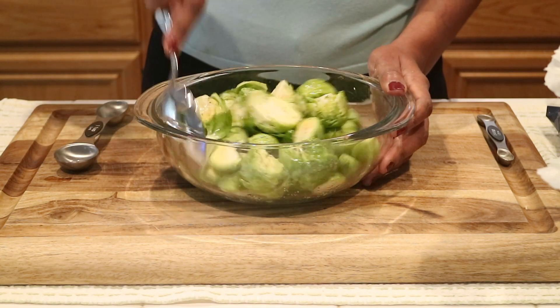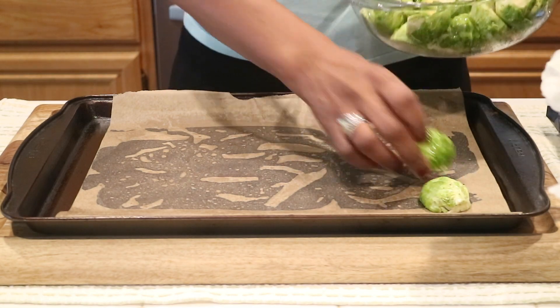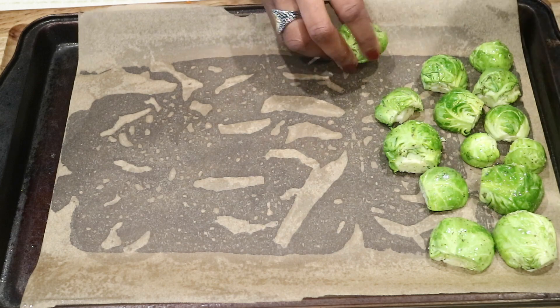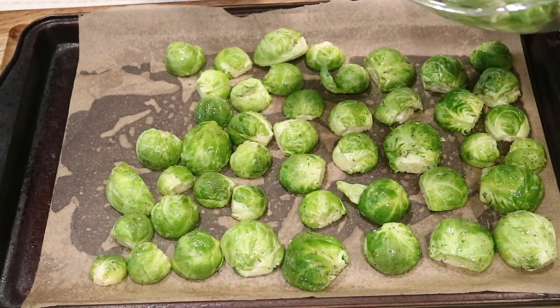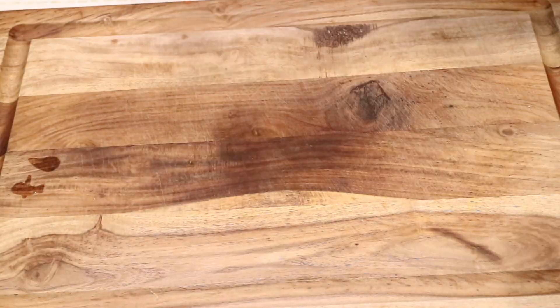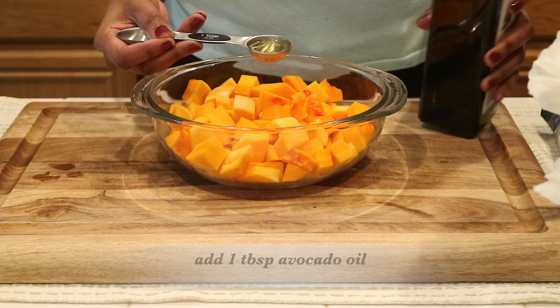I have my baking sheet already lined with parchment paper and I'm going to line up the brussels sprouts cut side down before putting them in the oven.